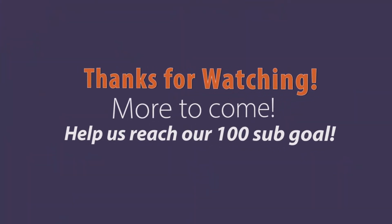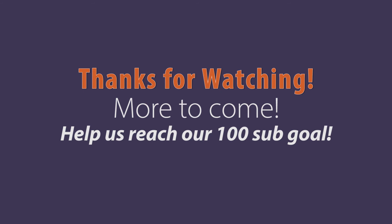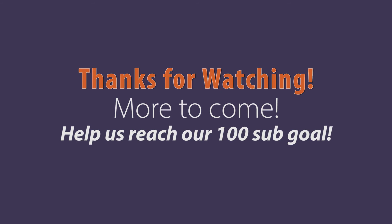This is the first video in a series on this frame. Please like and subscribe and stay tuned for the next video. Take care.